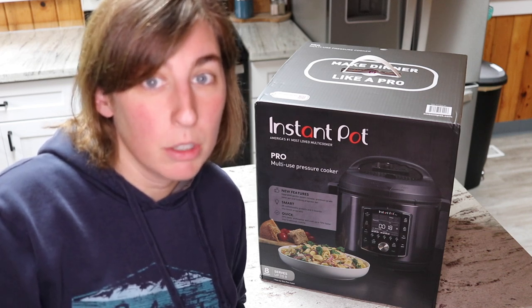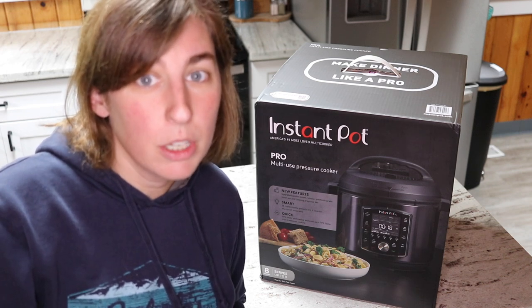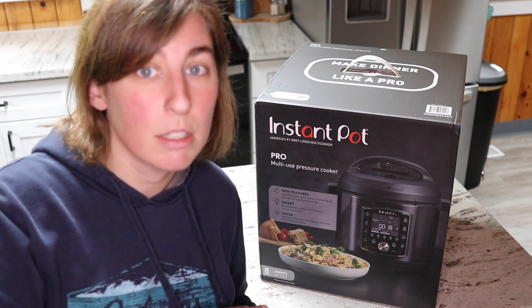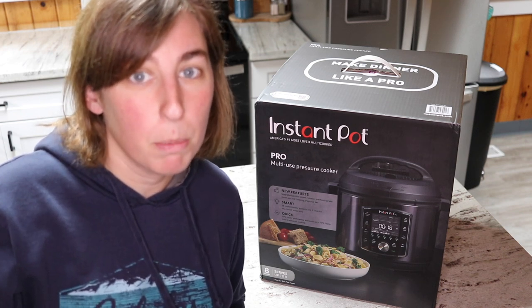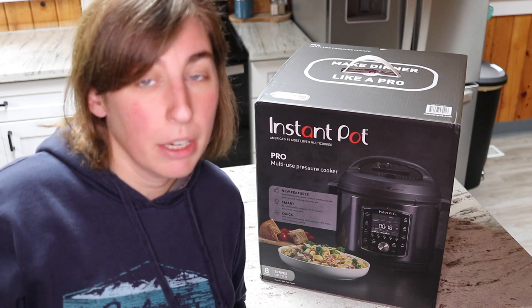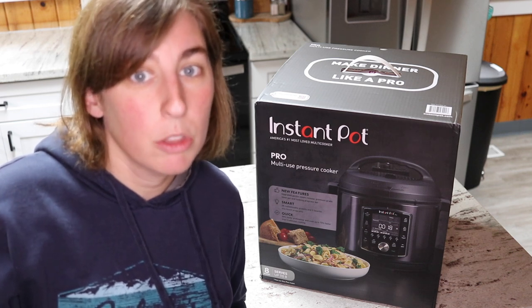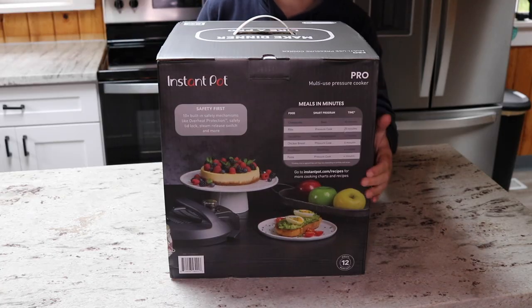Those of you looking to upgrade from a more basic model can get an idea if it's worth the money for you. I also know there are a lot of people interested in the differences between this new Instant Pot Pro and the slightly older Duo Evo Plus. It looks like there are a lot of similarities between those two models, so in a separate video I will be comparing those two specifically.